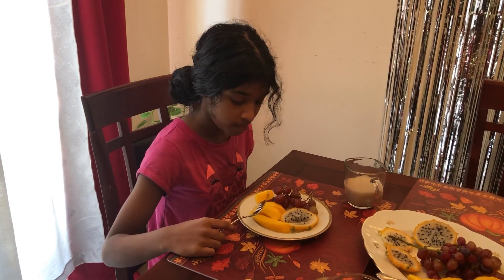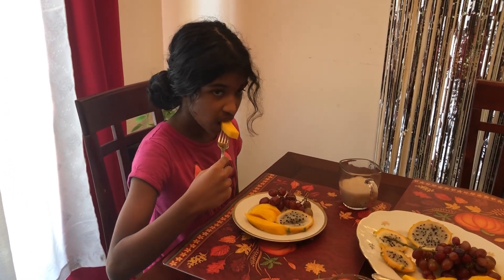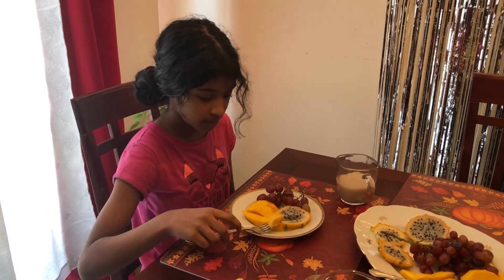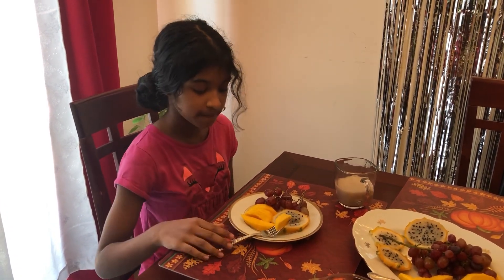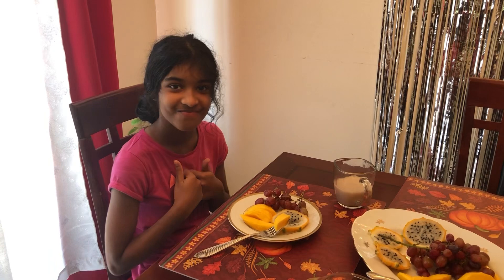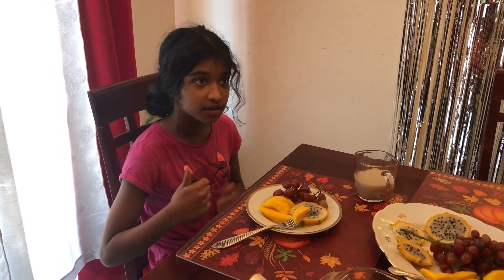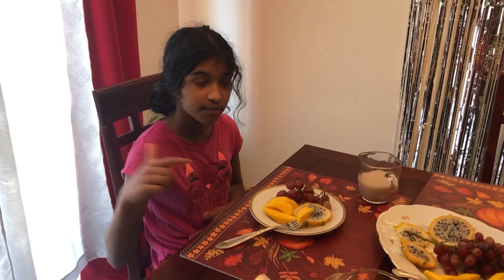We're going to end our breakfast video now. Thank you guys for coming along with us to spend this breakfast with Natalie on her birthday. Natalie says: thank you guys for watching — please thumbs up, subscribe, and ring the bell to get notified of new videos. Thanks for watching — bye! Peace out.